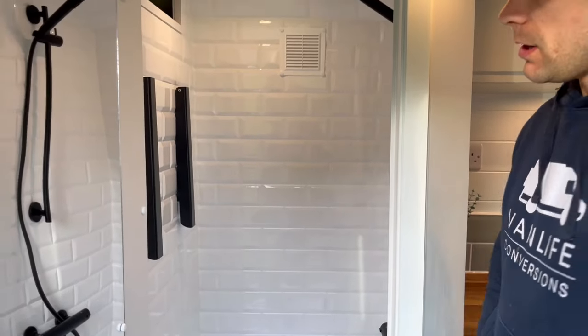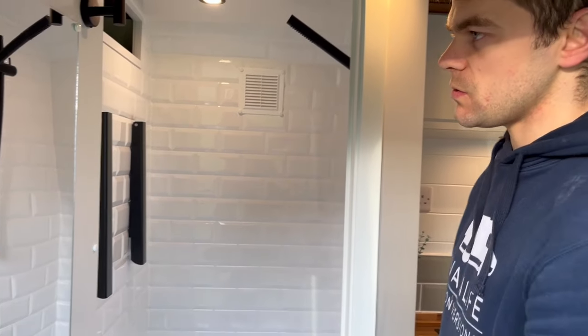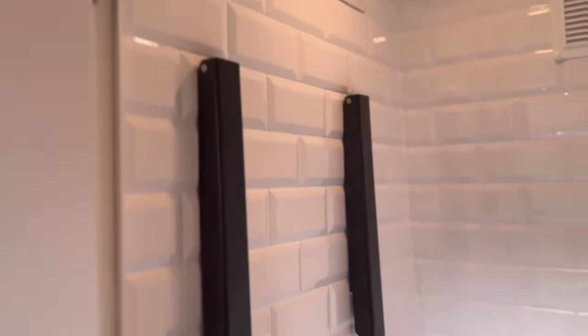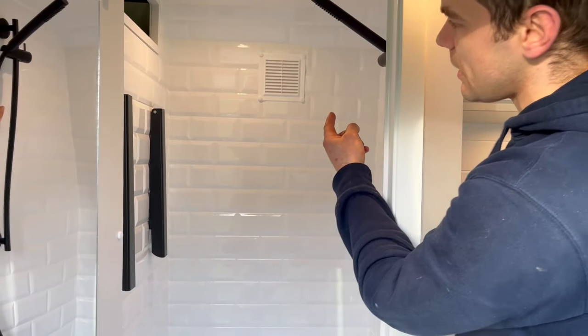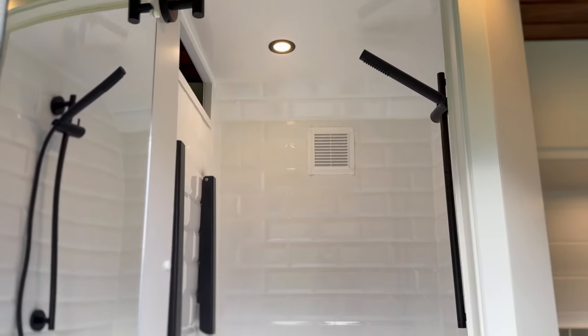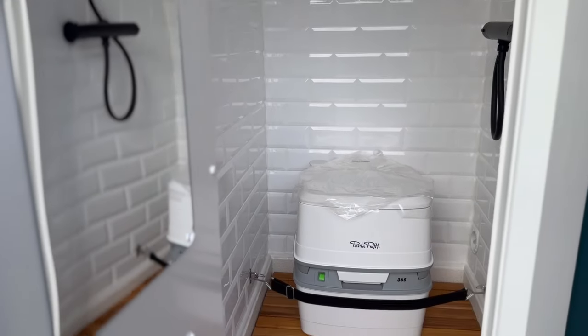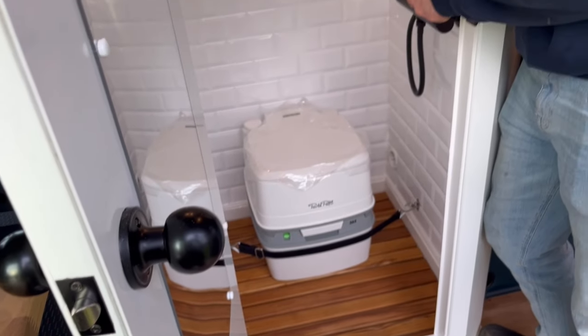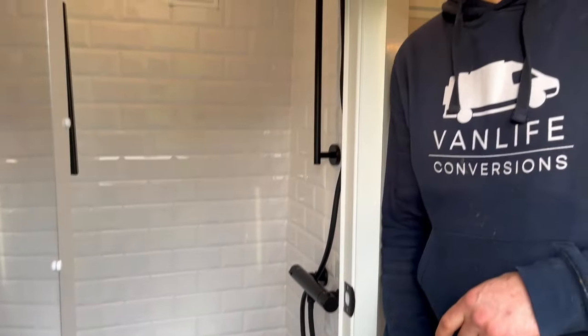Looking inside the shower room, you can see we've got a nice full length mirror on the back of the door, a couple of hanging solutions to hang your towels or coats and things like that. We've got white Ricoh panels on the walls, an extraction fan in the side — due to the fact that we had a pop top we couldn't fit a roof vent, so we needed some ventilation. Then we've got a lovely walnut slatted duckboard at the base with a porta potty toilet and then a heat vent in the corner to convert this into a drying room.